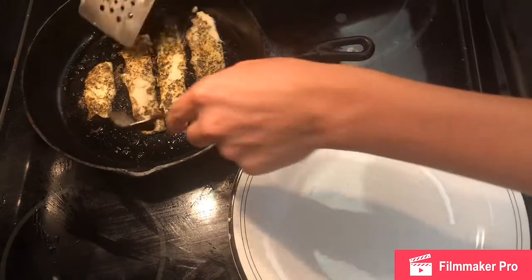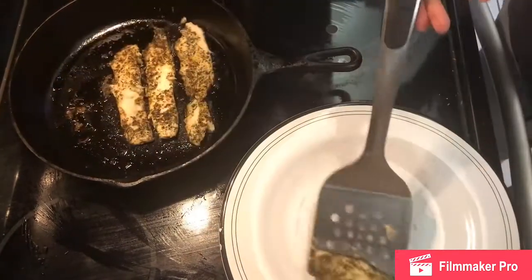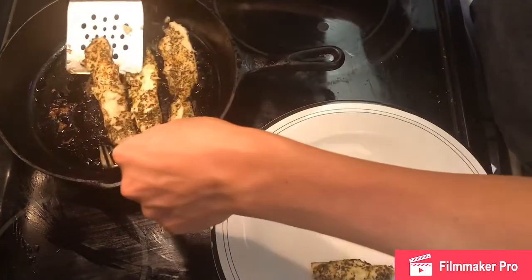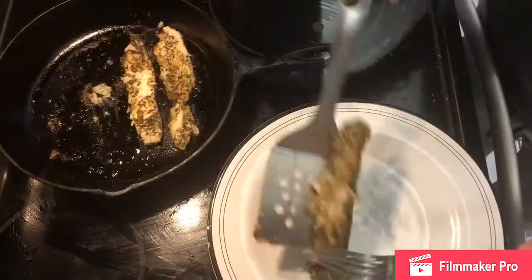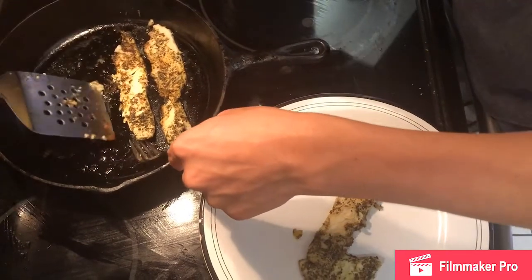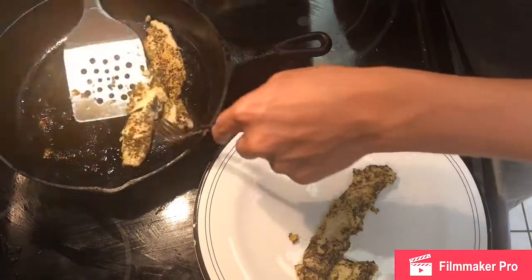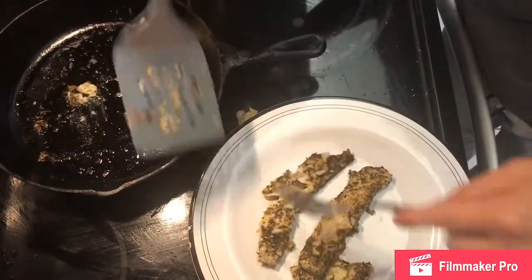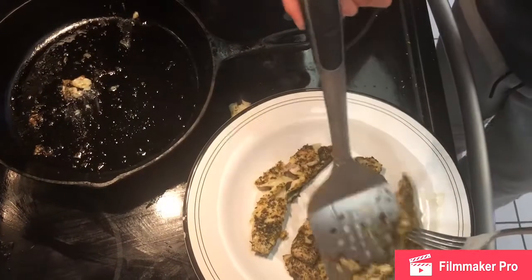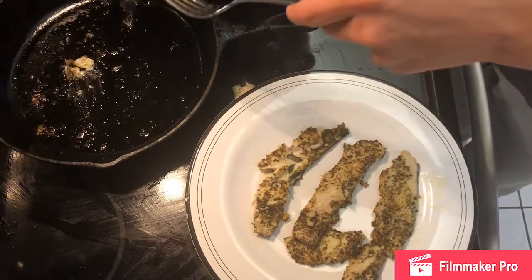Okay, so now I'm going to remove the fillets from the pan and put them on the plate. When you do this, leave the oils in the pan. Now we're going to remove the skin and then put it back into the pan.